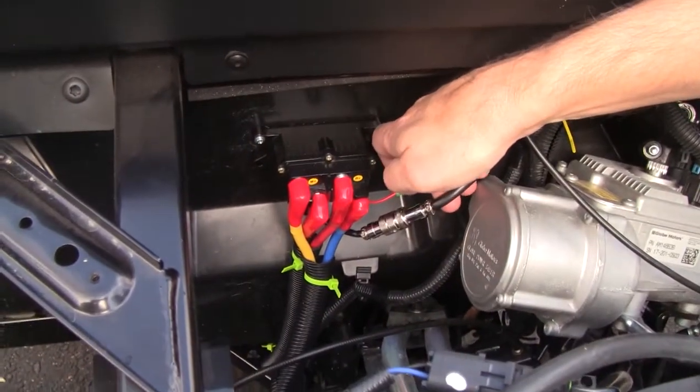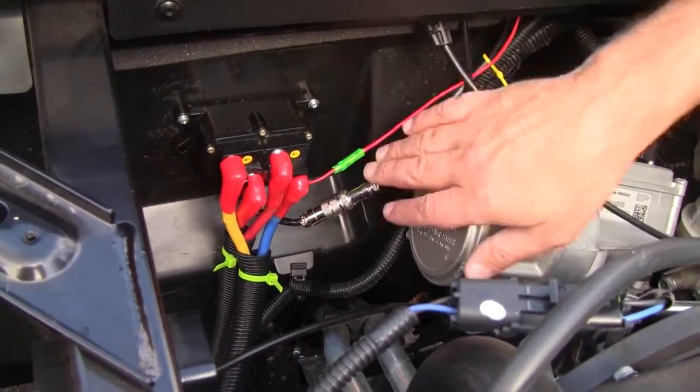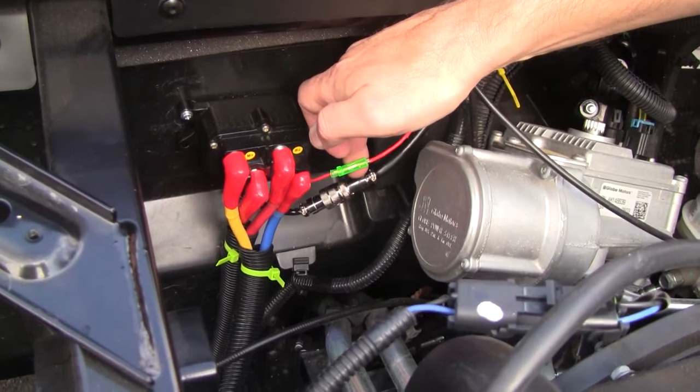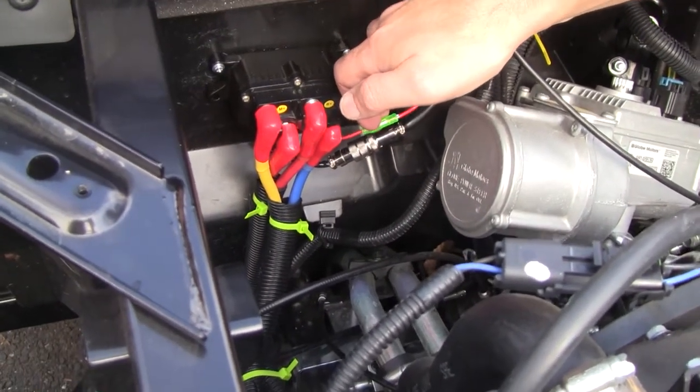This goes up to the rocker switch and I'll go over what I did there in a minute. And then this goes to the keyed power source. That was a little bit tricky and I'll go over which wires you want to attach that to to make that work.